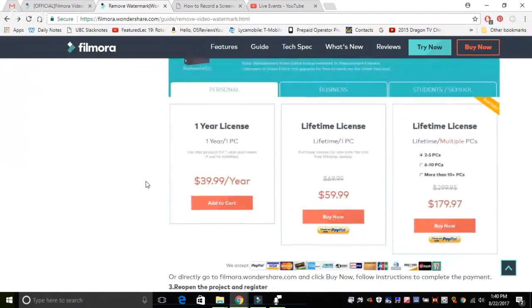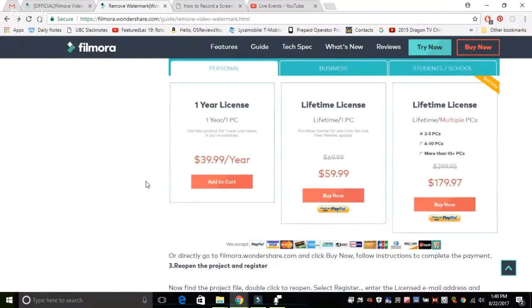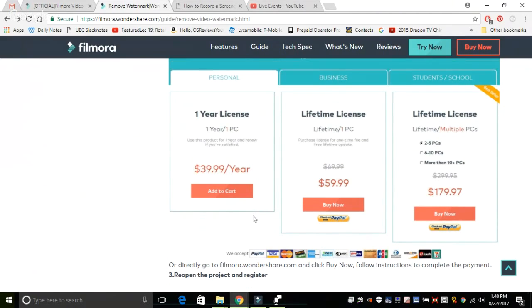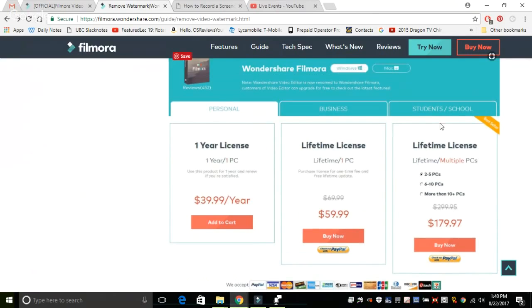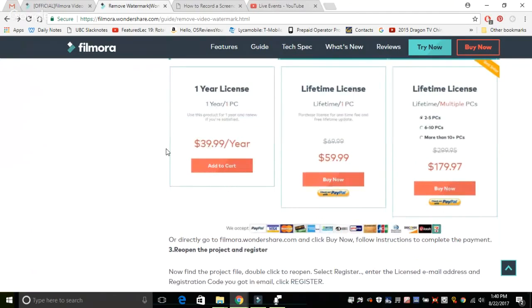One of the downsides of Filmora is it is a little pricey, though not that bad compared to other pro video editing software on the market. Competitors can include Adobe Photoshop. It costs in terms of licensing $40 a year, or what I think makes more sense, a lifetime license which is $60, and you can use it as many times as you want. There are also multiple license packs for corporate or businesses, and if you tap on student/school, you can get a brief discount for downloading the software.